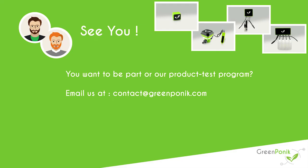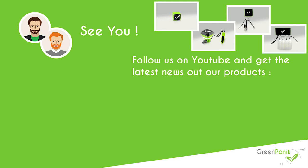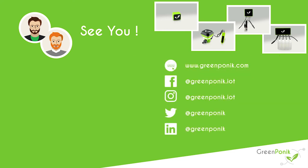We are currently testing our products in various configurations. If you want to be part of this product test program, you can contact us at contact@greenpanic.com and we will get back to you as soon as possible. Thank you for watching. If you want to support us, subscribe to our YouTube channel. If you have any questions, write them in the comment section. You can also visit our website and social networks for the latest news, and subscribe to the newsletter to be part of the product test program. See you next time.